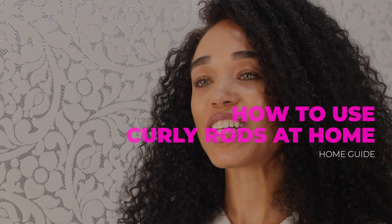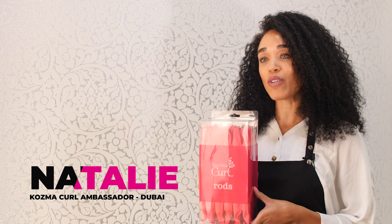Hi, I'm Natalie, the Cosmo Curl Ambassador here in Dubai. Today I'm going to be showing you how to use our new Cosmo Curl Rods. This is a great technique for those curly clients who are just wanting a completely different look without using heat, but it's specifically tailored for our transitioning curly clients when you're making that journey from heat damaged and chemically processed to your natural curls. Today I'm going to be applying the Cosmo Curl Rods on my lovely model, Monet.